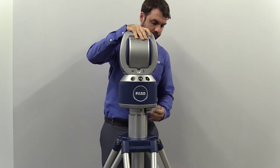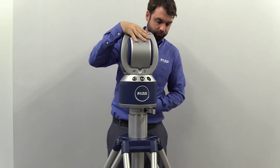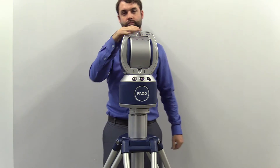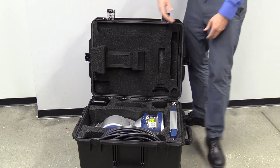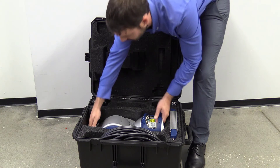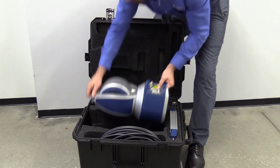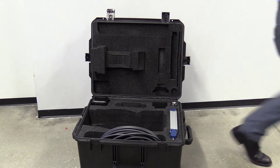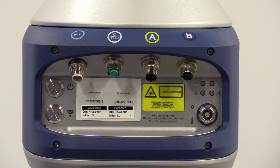The tracker is removed from the case with the help of the retractable handle located on the top of the tracker, as well as the handle conveniently located along the bottom of the backside of the tracker. The tracker is placed directly on top of the mandrel and the mandrel is moved from the open position to secure the tracker. With the tracker securely attached to the mandrel, plug in the included cables.